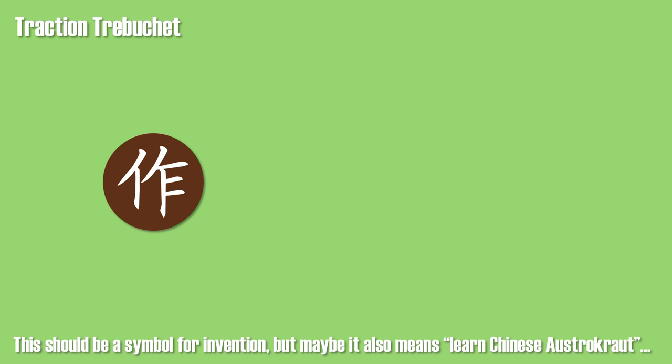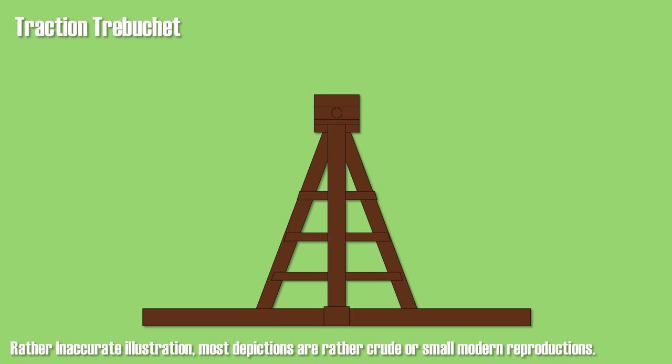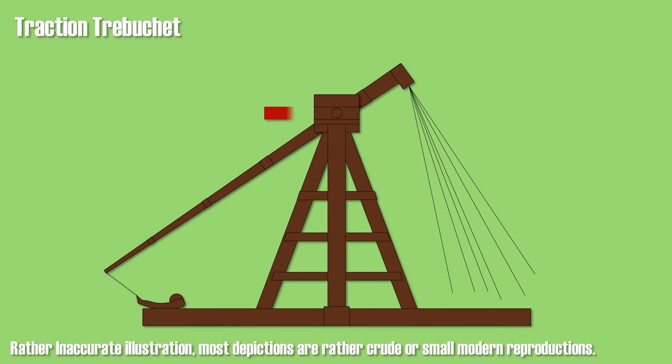The traction trebuchet is an older and simpler design. It is assumed to be a Chinese invention that made its way to Europe and the Arab world around the 9th century. It was the dominant form of artillery in western warfare during the period of 1000 to 1380. The frame was static and connected to the dynamic beam with an axle. On one end of the beam was a nest, sling, or other element for holding the payload, and on the other end were several ropes for men to pull down the beam in order to provide enough force to propel the payload.